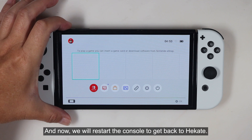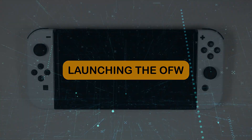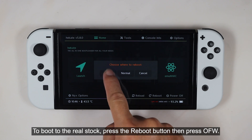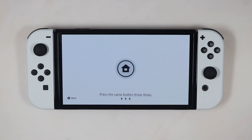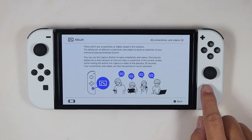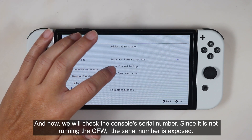Now we will restart the console to get back to Hekate. To boot to the real stock, press the reboot button then press OFW. For your information, launching stock via the launch menu is not genuine — it is semi-stock because it bypasses the fuse count, so I discarded that icon. Since we are running the stock firmware, there is no homebrew menu when we load the album. Now we will check the console serial number — since it is not running CFW, the serial number is exposed.